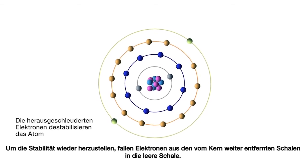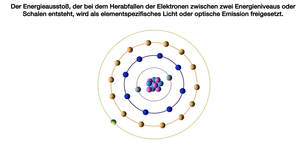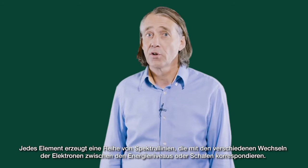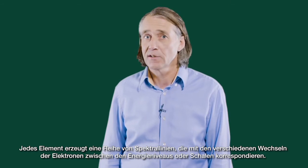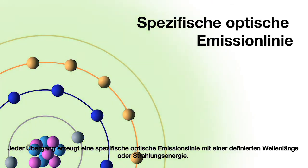The ejected electrons create a vacancy, making the atom unstable. To restore stability, electrons from higher orbits further away from the nucleus drop down to fill the vacancy. The excess energy released as the electrons move between the two energy levels or shells is emitted in the form of element-specific light or optical emission. Every element emits a series of spectral lines corresponding to the different electron transitions between the different energy levels or shells, each producing a specific optical emission line with a fixed wavelength or energy of radiation.